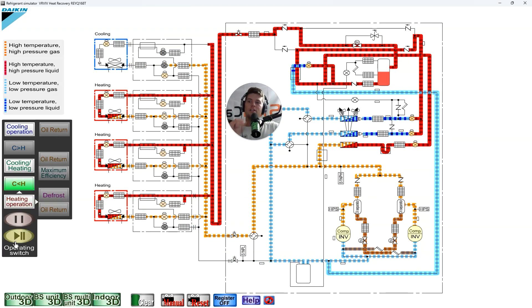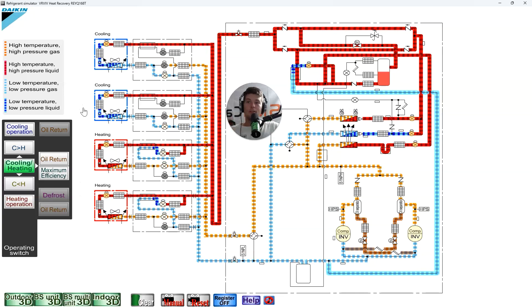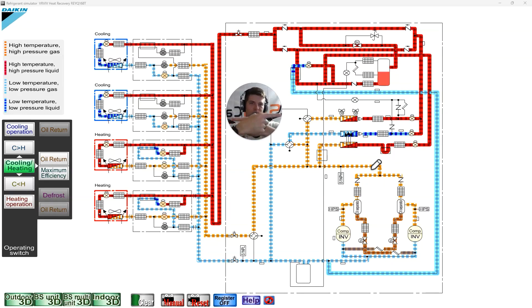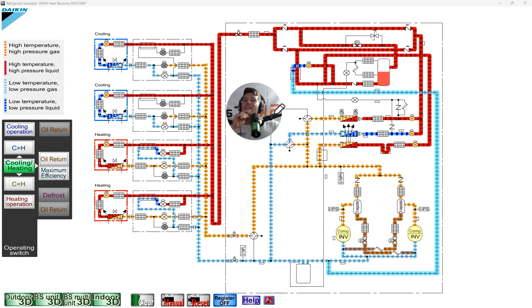Now let's talk parallel operation. Parallel operation is wild — it does what it wants, when it wants, however it wants. Liquid could be going this way, then that way, then changing again. With parallel operation you could have liquid going in multiple directions simultaneously, and you're asking how am I supposed to measure that? Here's how it makes sense.